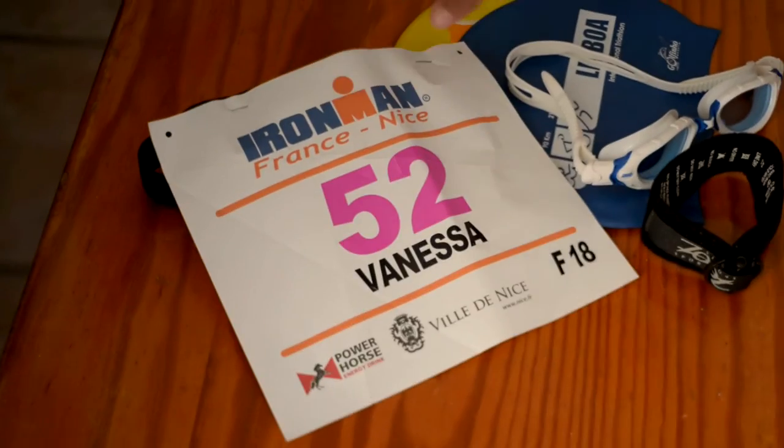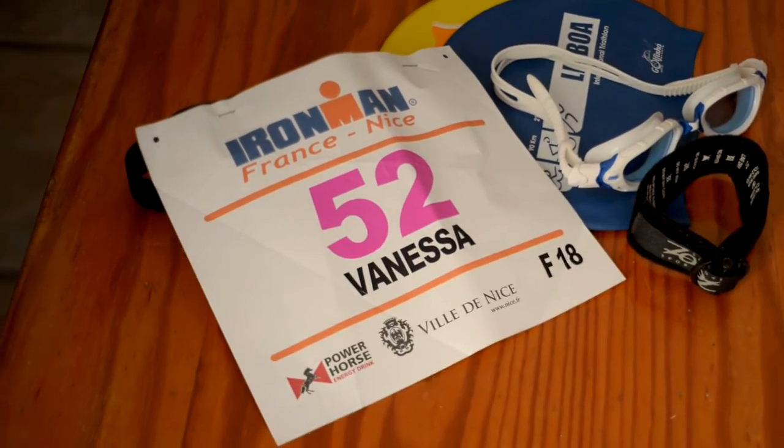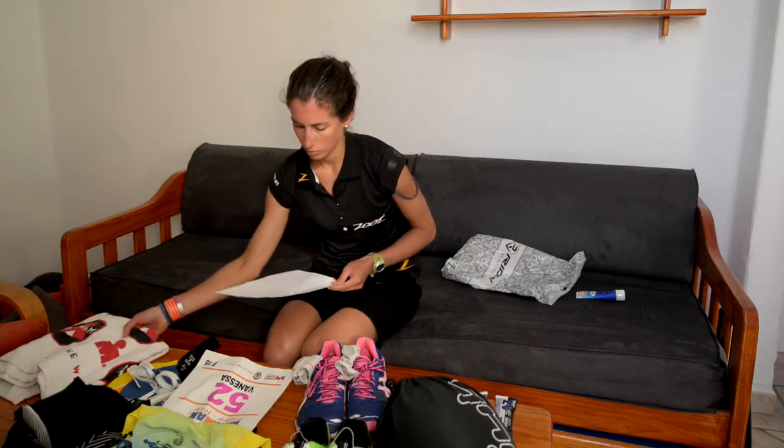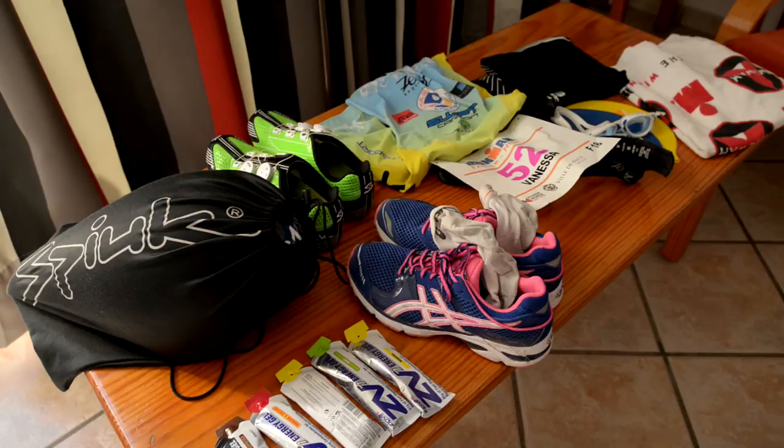Have all of your race day kit organised into separate bags: one for the swim, one for the bike, one for the run, and one for post race. Lay the contents of each bag out before you pack to make sure again that you have everything.